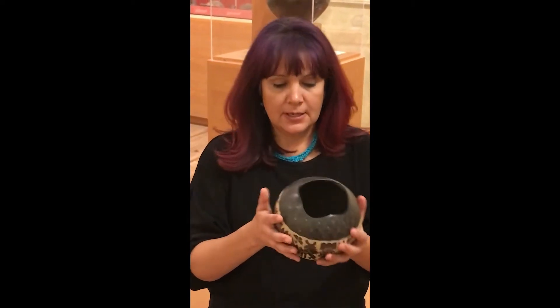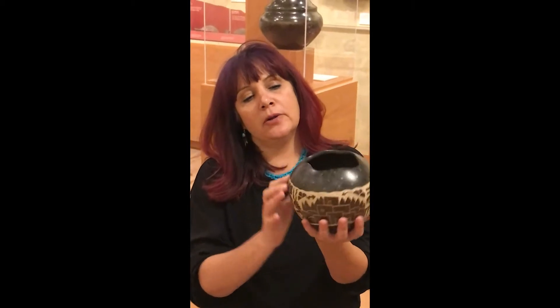After that I pit fire. I use cow manure and cedar. It burns really hot and fast and then I get these really cool brown and gray colors.